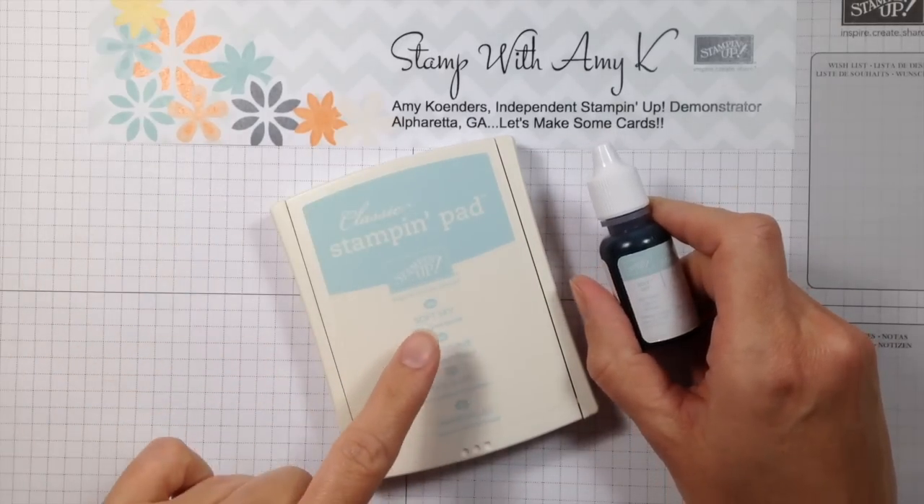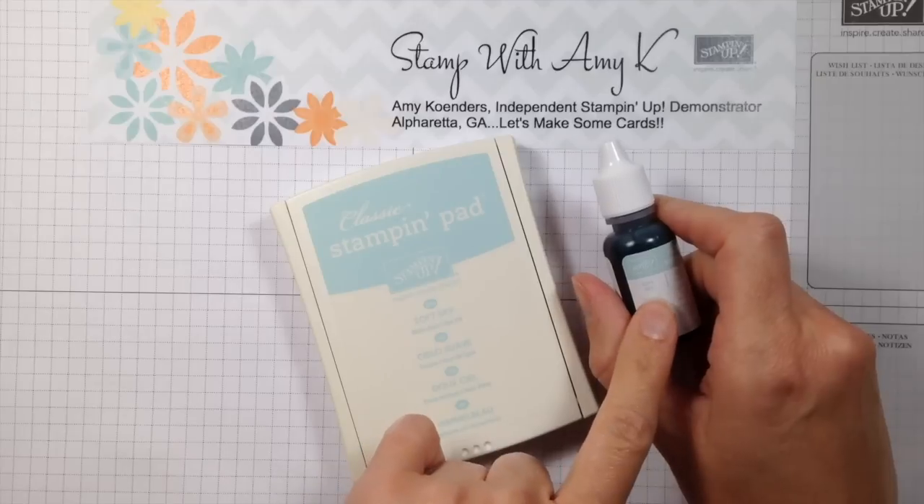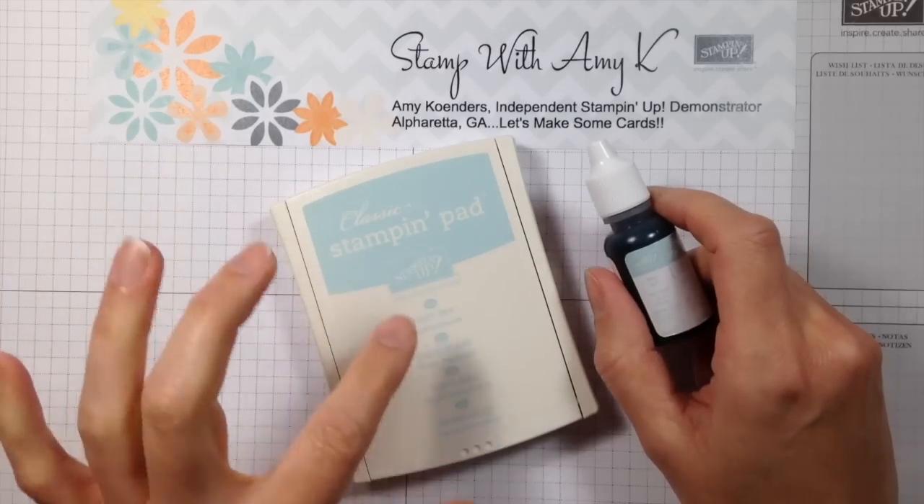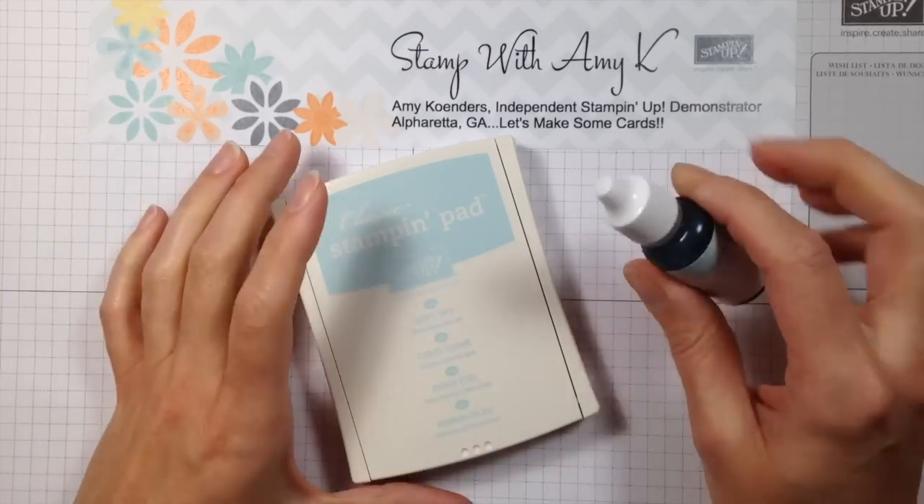The first thing to make sure you double check is that you have the same color ink pad as you have on your ink refill, so you don't have a little re-inking disaster. I've got both a Soft Sky ink pad and a Soft Sky ink refill.